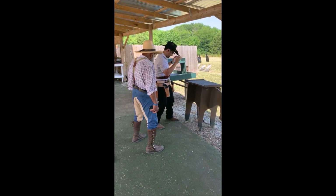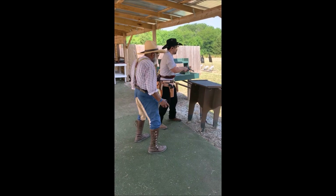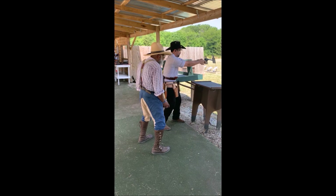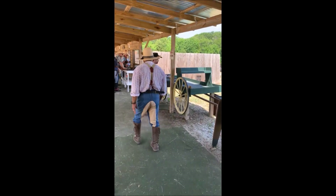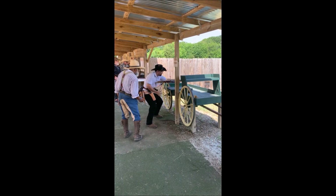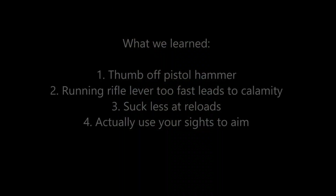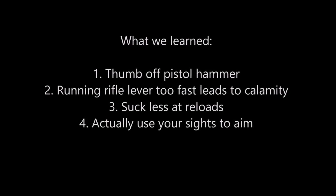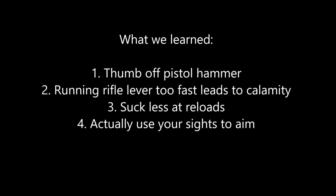Finally, monthly matches like this are a good time to push our limits and try out new things, but I don't want to forget that I can't miss targets fast enough to make up the time. Four misses over six stages added 20 seconds to my final time and dropped my overall standing down to third. I hope you found this helpful, or at least enjoyed watching. I'm always looking to improve, so if you think I missed something or have a suggestion, let me know in the comments. See y'all at the range.